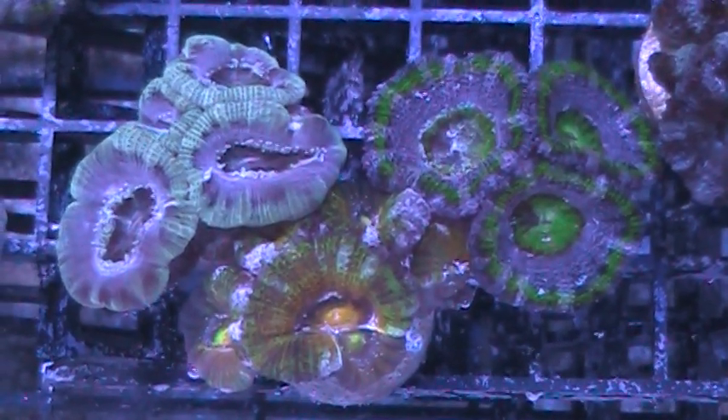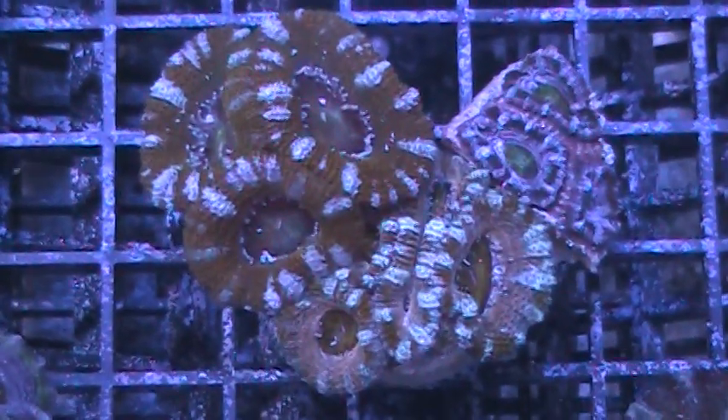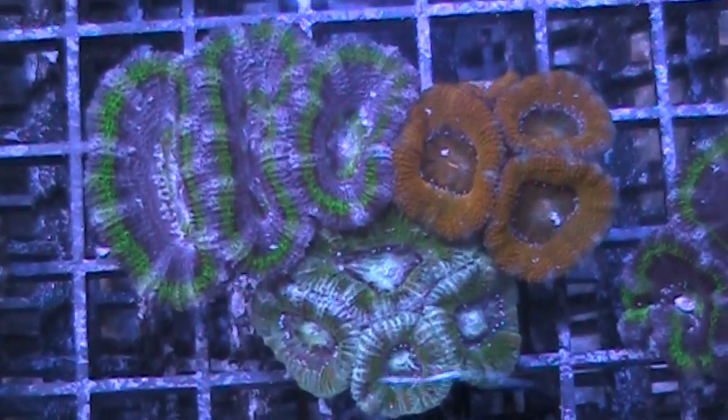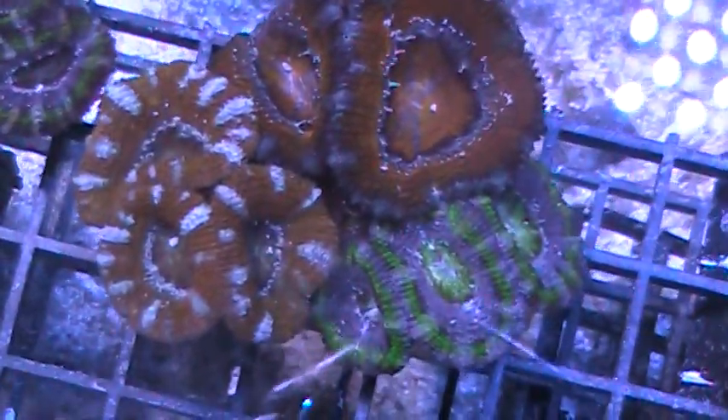Hi, this is Dr. Mack at PacificEastAquaculture.com. This week's specials: we have some new triple frag packs going up on the Aussie coral page — three Acan frags, all at least three to four polyps each, some more. Really nice combinations, great colors, lots of rainbows in there. These are going up at a really good price on our Australian coral page — triple Aussie Acan frag packs.